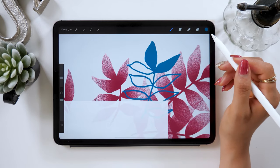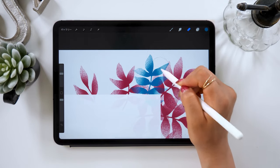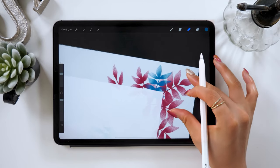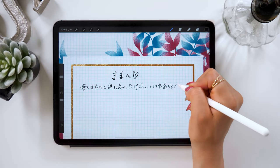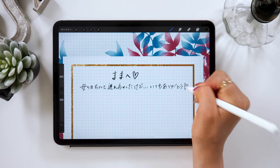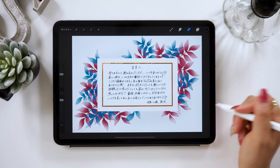Beyond Mother's Day, you can also write a message card for someone's birthday, wedding, or anniversary, with some cute illustrations. I'm sure anyone who gets this kind of card will be very happy. So if you want to write a message card but you don't have paper or a pen, please try using your iPad to do that.